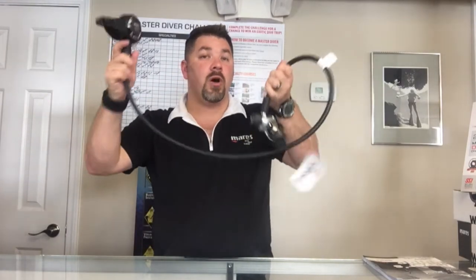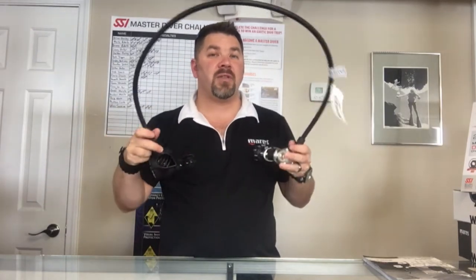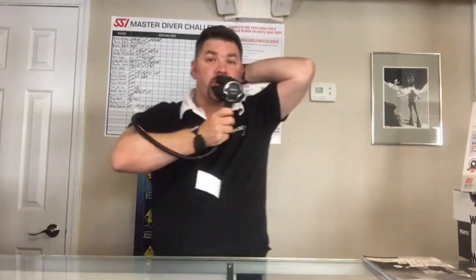It does have a little bit longer hose than what's on a normal primary regulator system, and the reason it's got that is because you're gonna have a different hose routing. Instead of having it come from your first stage and over the top of your shoulder, this is actually going to route up underneath your arm.